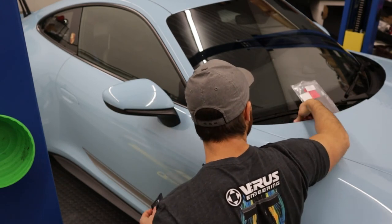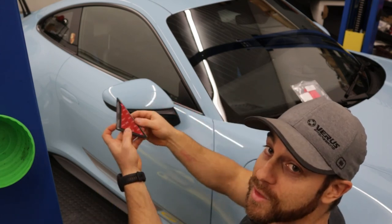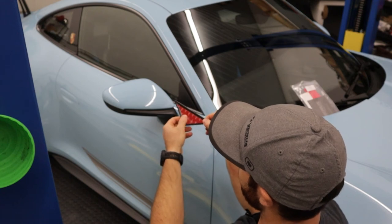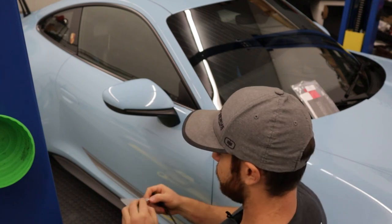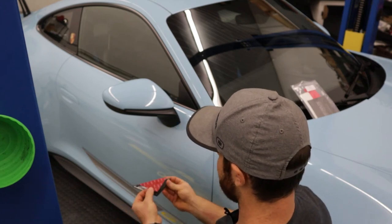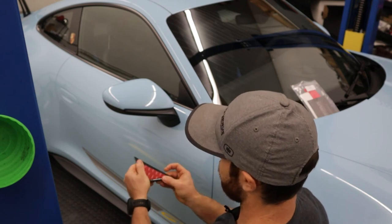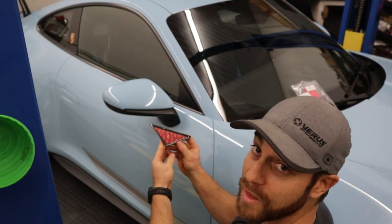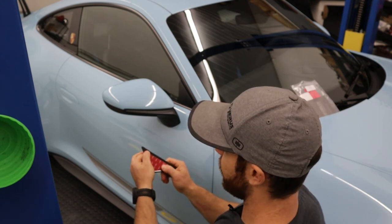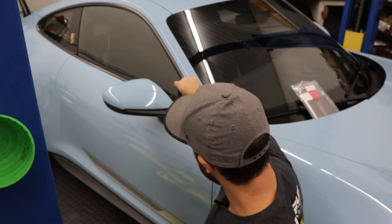After that's done, we're going to grab one of the 3M double-sided tapes. Ensure that the pieces go together nicely. Then we're going to install that, pull off this red backing, and fully install it on the car.